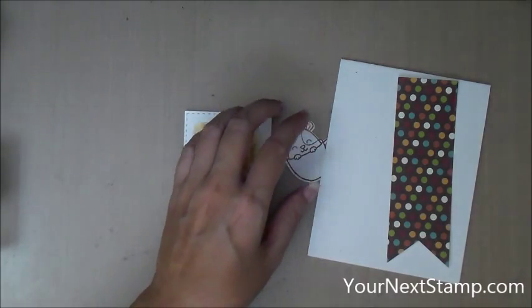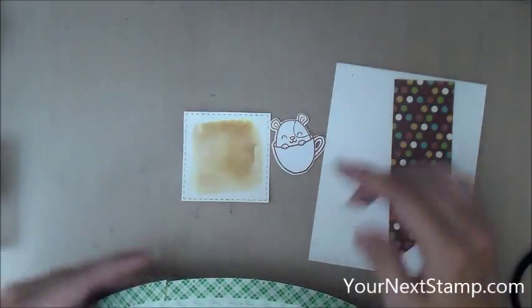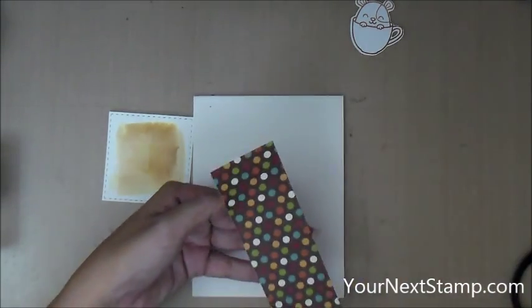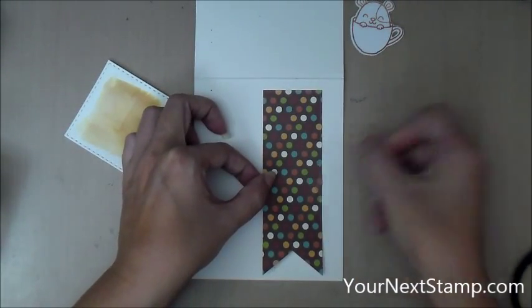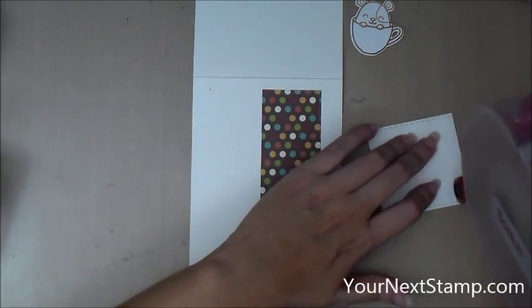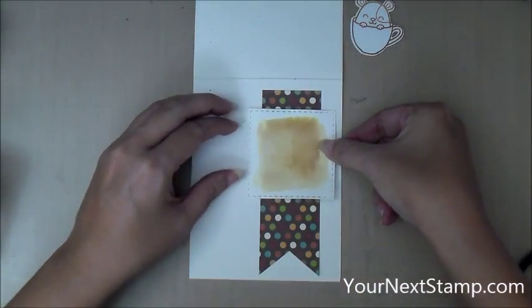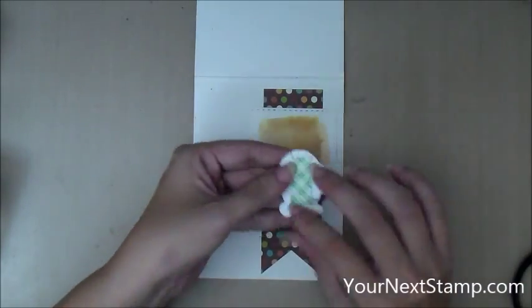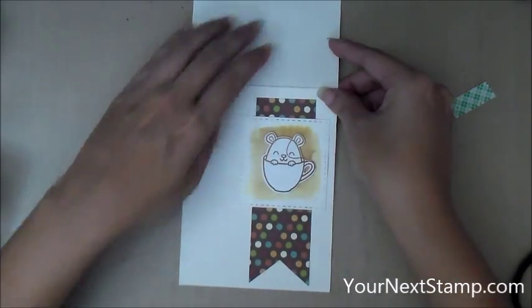I dried that with my heat gun and I'm speeding up the video again for the assembly of the card. I have an A2 size card base of rustic white cardstock from Paper Tray Ink, and I cut with my fishtail banner dies this brown polka dotted paper and I'm going to stick that down first with my ATG gun. Then I'm sticking down my watercolor panel — it's a little bit warped so make sure you put a lot of adhesive to keep it flat. I put that down over my banner, then put some foam tape on the back of my hammy and stick that on.